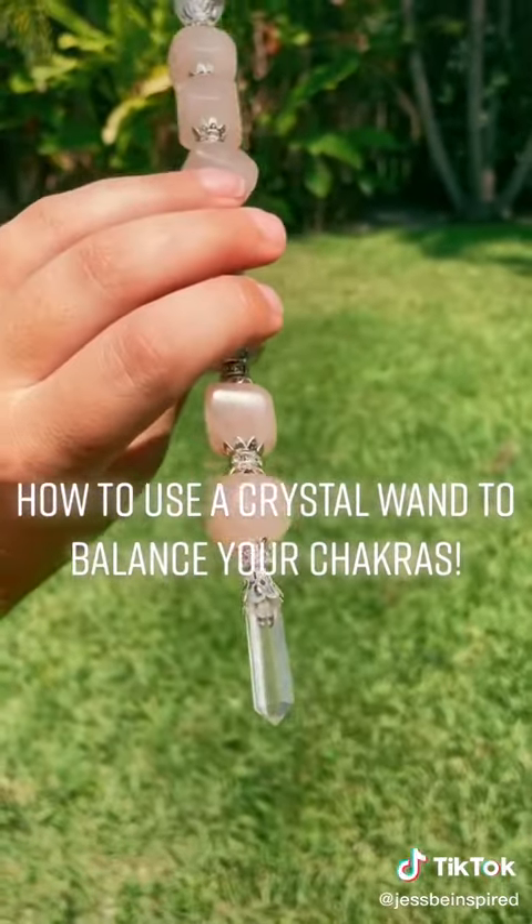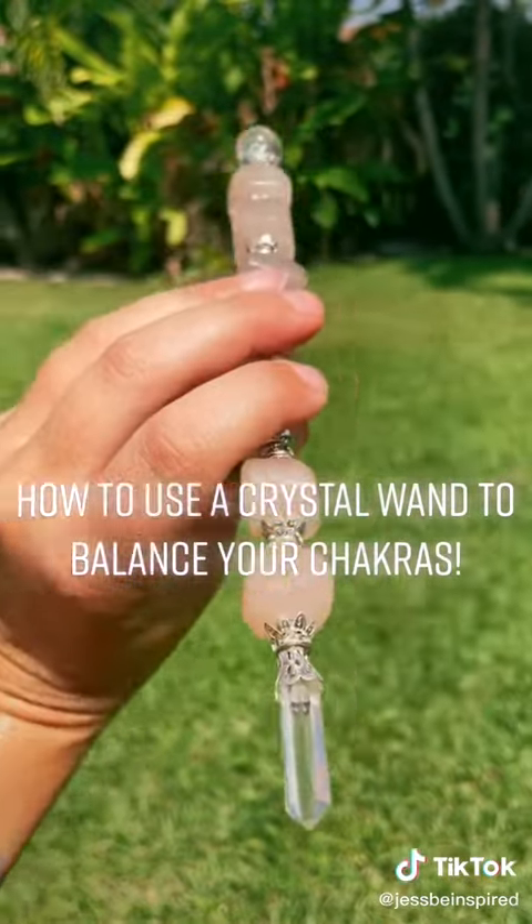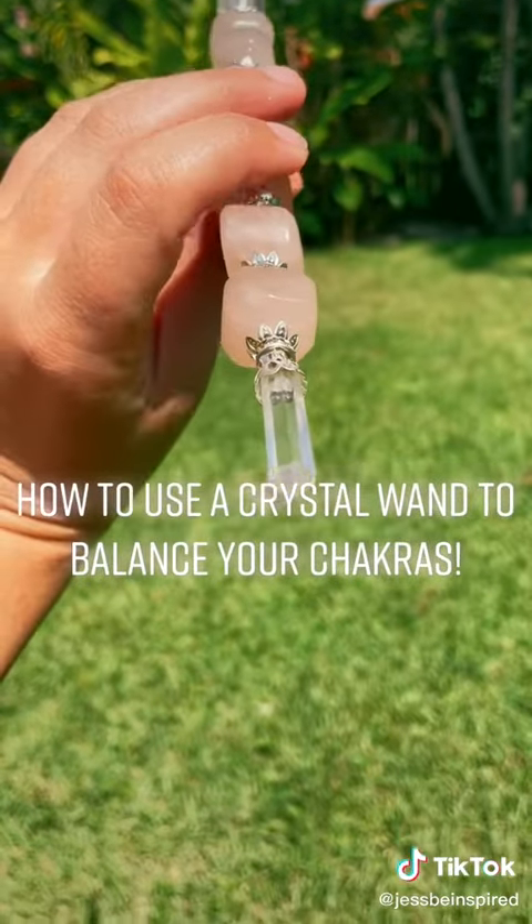Simply place the tip towards you, hovering it over each of your chakras, and then just move the tip clockwise to help balance and align each of those energy centers.